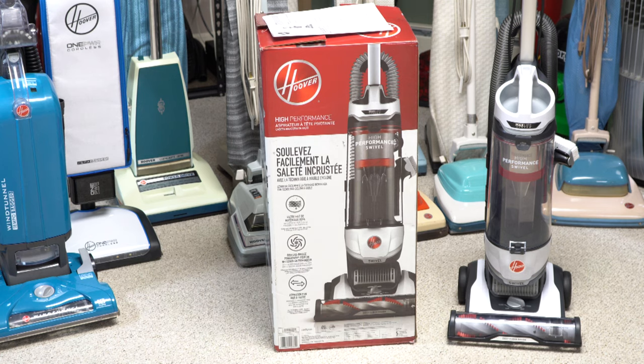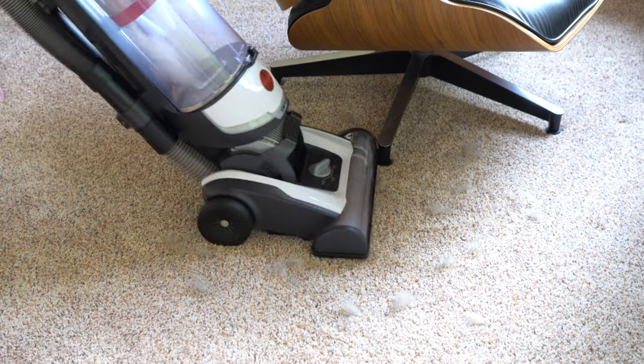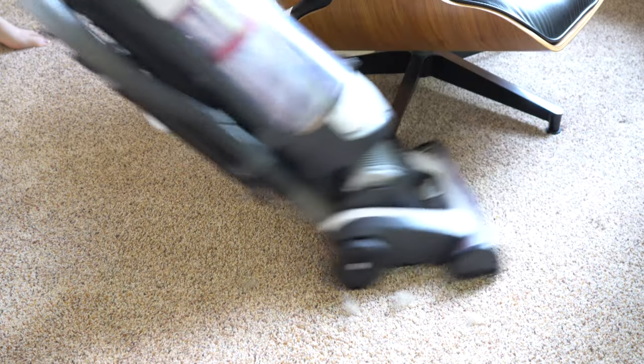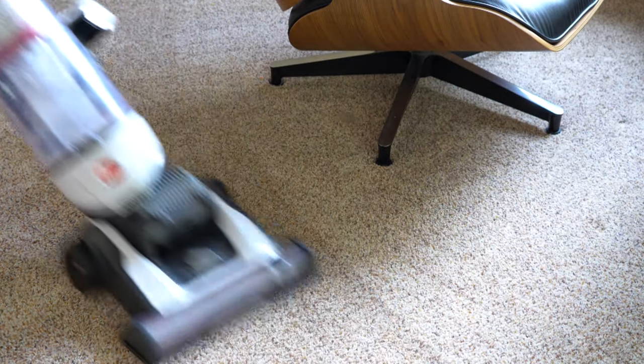I just need to mention that Hoover sent this out for review — no money has exchanged hands, but they did send this one out. As you can see, it really doesn't affect my opinion of the machine — it got a so-so review. Big thank you to Hoover for taking the risk and sending this to me. Thanks for watching — give this video a thumbs up and check out the other video on the Hoover Tempo, which I would recommend over this. Availability is king, so do what you will. Have yourself a wonderful day.